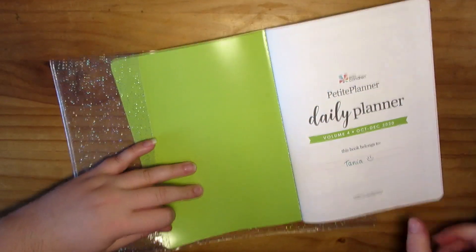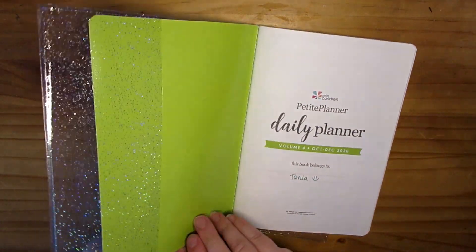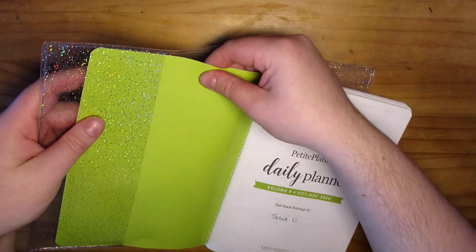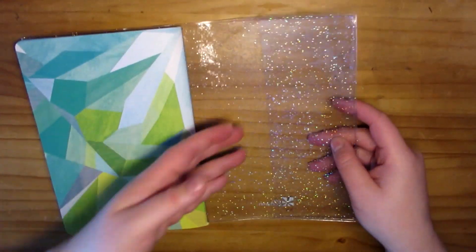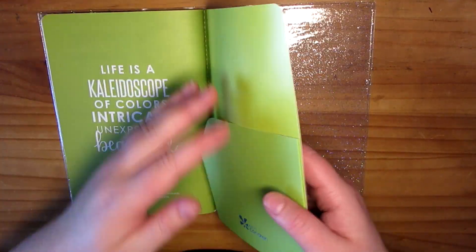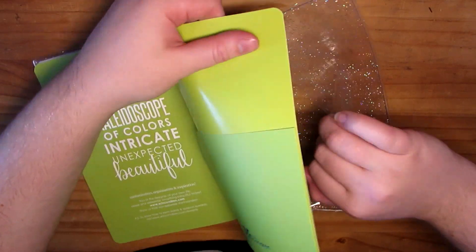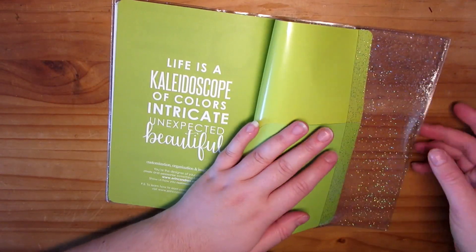So I got the blue one because this had actually been out of stock for a really, really long time. But because they've recently done the new Petite Planner launch, I believe that's why they had it back in stock. They're a little bit fiddly to get in and out, but I really wanted this clear glitter one because I like a lot of the patterns on these Petite Planners, and I'd like to actually be able to see them.